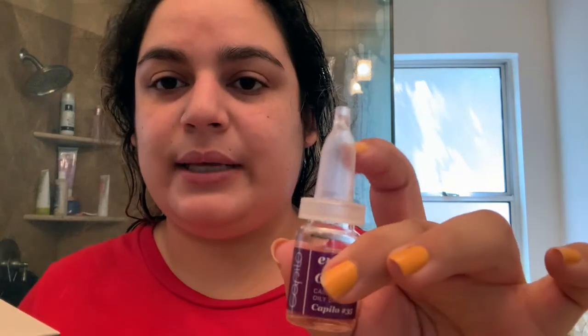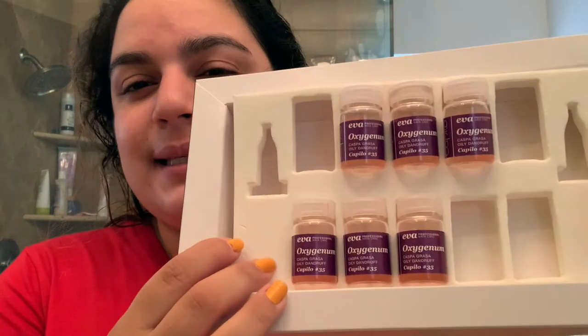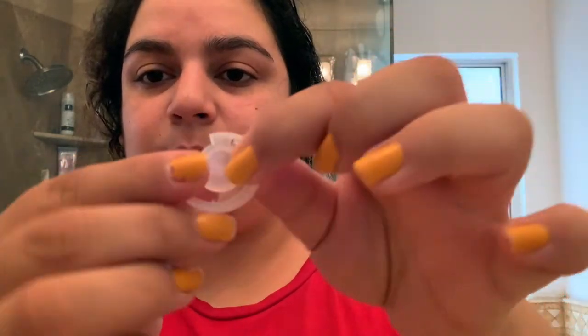It comes with two little dropper-type things. I already put one together to show you guys. I have used four of the vials, but I've used the other two items about six times — I wanted to see how my hair would react without the lotion as the last step. It does come with a little pamphlet, two of these, and little toppers that you just peel off and remove.